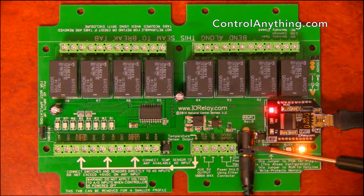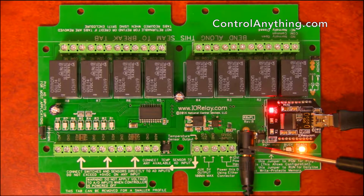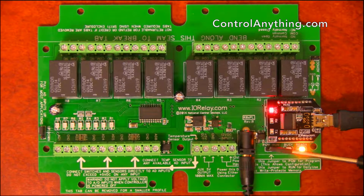Here we have a 2.1mm center-positive barrel connector used for providing power to this controller through a regular plug-in adapter. Here we have a program/run jumper. The program/run jumper is normally set in run mode, but you can set it to program mode. If some settings are incorrect, you can always recover your controller by setting it to program mode and running our base station software.